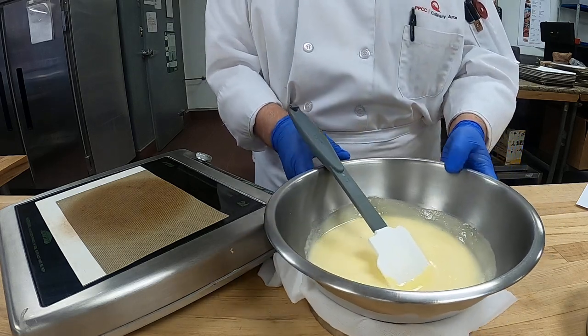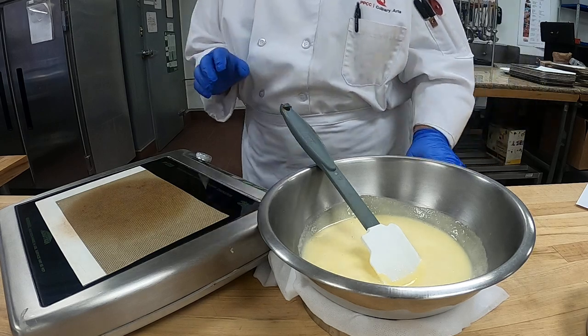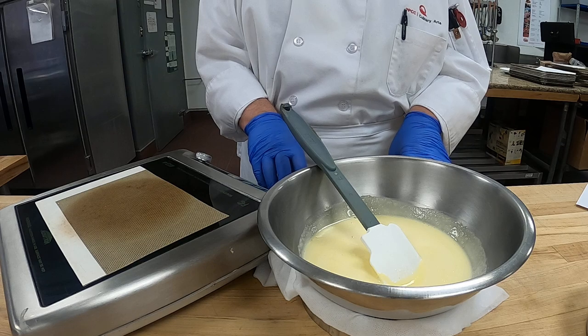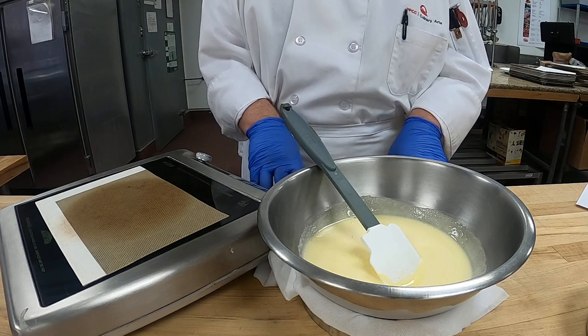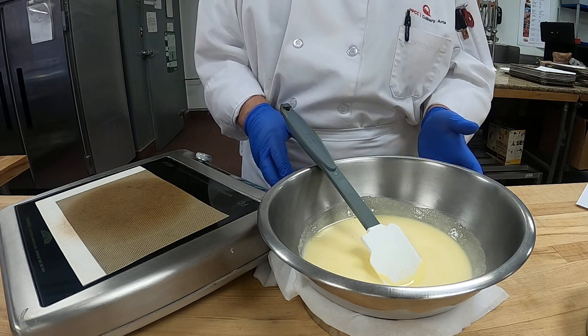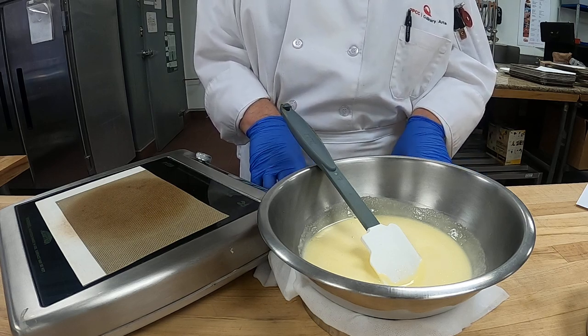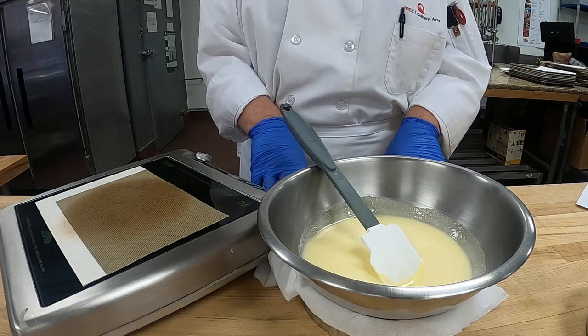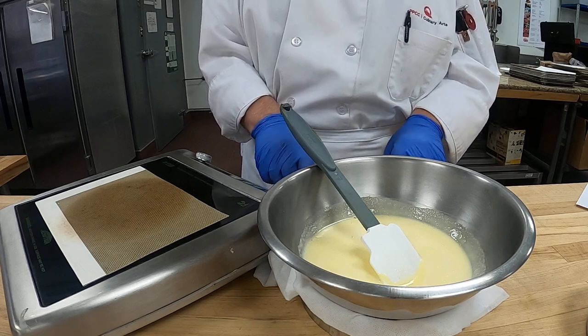I'll be back. I'm going to get our whipped cream ready and show you our fold-in and the final product. And that's our Bavarian. This is for your practical — you will have to make this, so practice for your practical. We're going to practice it.